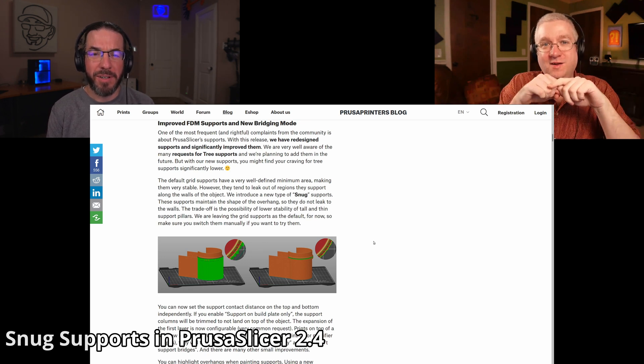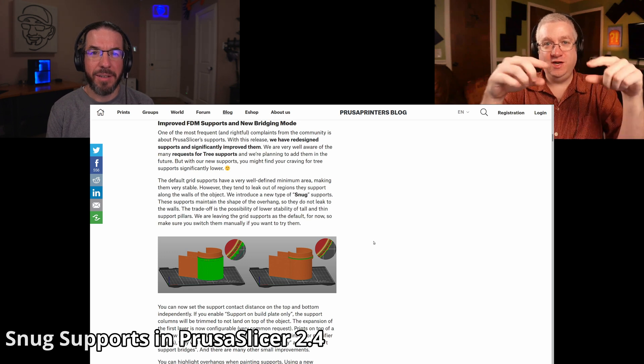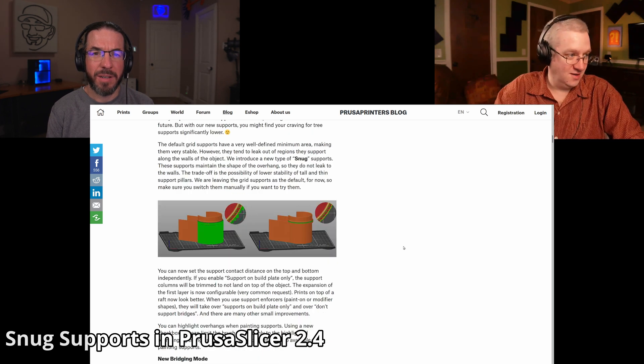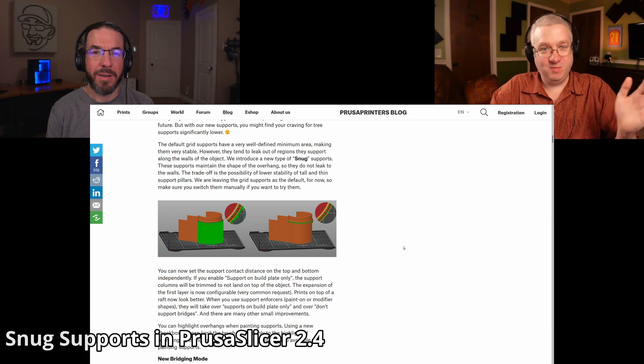What's a snug support? You know when you print supports, you get a grid — a chunky square thing underneath. The snug supports hug, if you have a curved object like in this picture here, they will hug the object and just be shaped like the object. Supposed to be easier to remove, but they're a little more fragile. They're less likely to stick to the build plate because they're only a narrow section touching the plate.